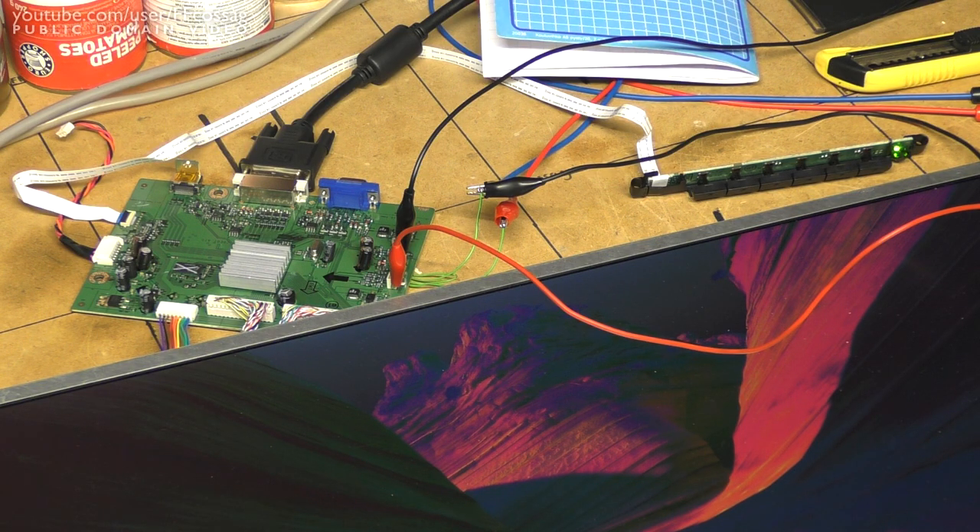You might wonder why one would do this at all, and the reason is rather simple. I got my hands on this monitor for free, except it had no power supply — I'd just got the panel, the logic board, the case, and the buttons. So I had to figure something out in order to get it to actually run.